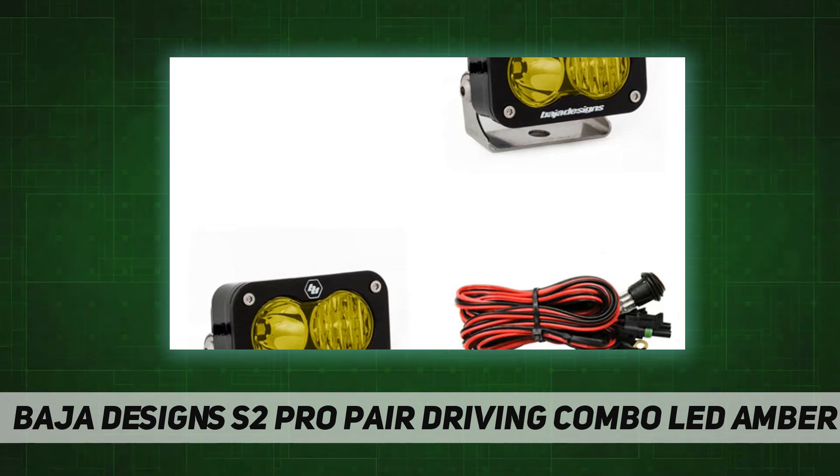Also includes S2 Pro LED lights with wide cornering. Baja Designs was the first to develop a pattern specifically for cornering, dust, and/or fog conditions. The wide driving pattern offers a 42-degree flattened horizontal beam for the ultimate in comfort lighting.